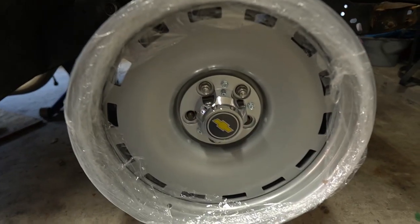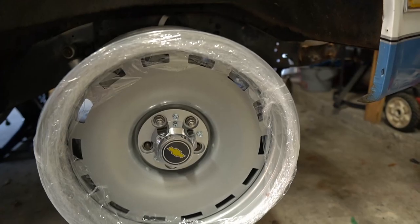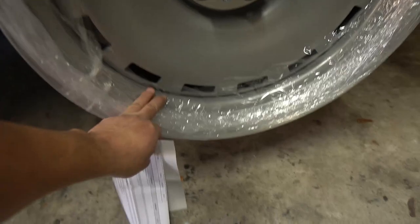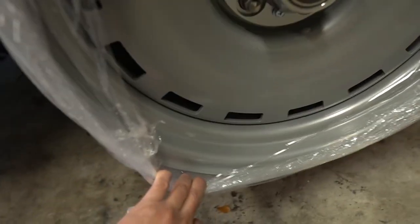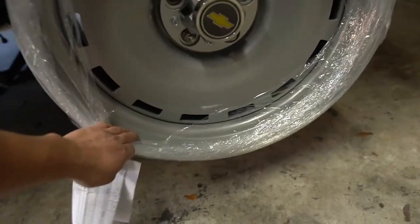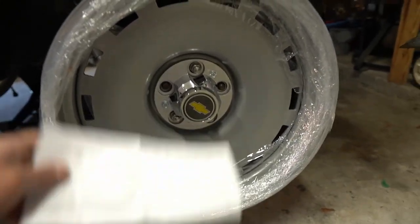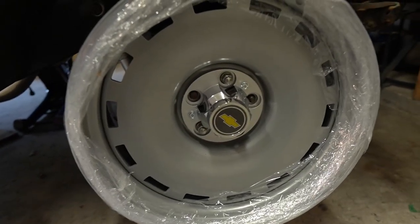Here's what I got for the wheels — I went with the Del Rays. I went with a set of 20 by 8s in the front and this has a four-inch backspacing. It's got a nice little lip on it. I think it's gonna look real good. I'm not gonna put any beauty rings or anything on them. I've got the center caps for them. I wanted to keep that classic look of the truck but also wanted to put some meats on this thing.